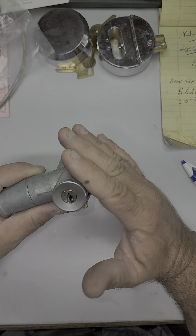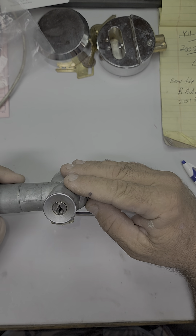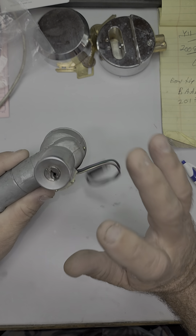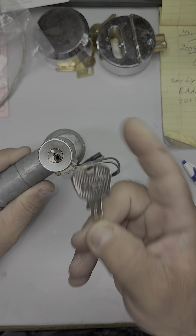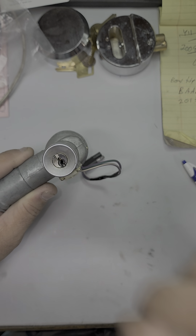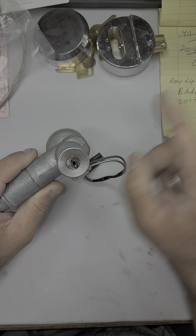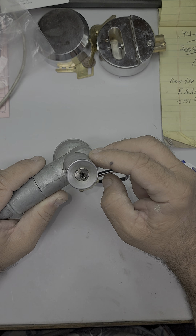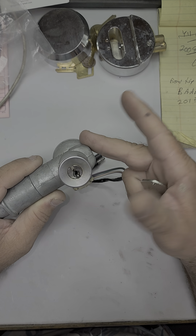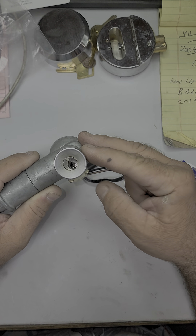Now there's a couple of ways to make a key for this. One, if you had the key code, we could make it from that and just call it a day. Two, you can try to impression this — that would be taking a FT6R blank, filing it down to a mirrored finish, stick it in and wiggling it in and out until you found the marks, and then go ahead and cut it. I do believe there are five depths, zero to five, which would actually be six then. There are five spaces in there, and then the cuts.